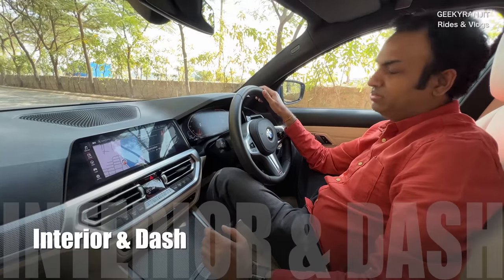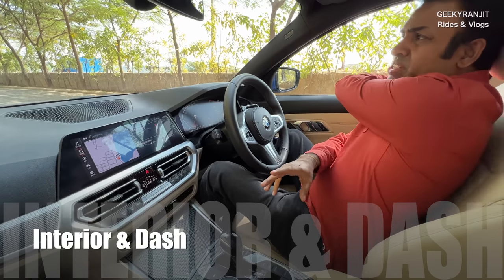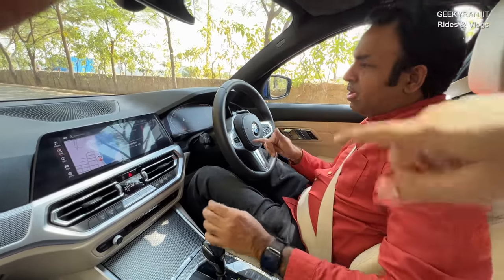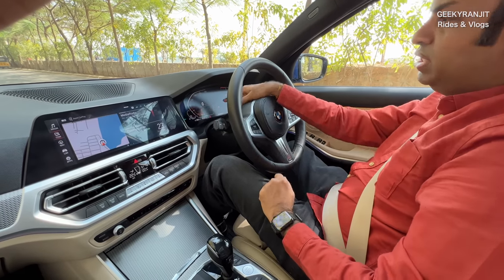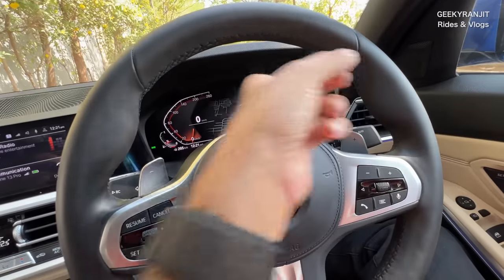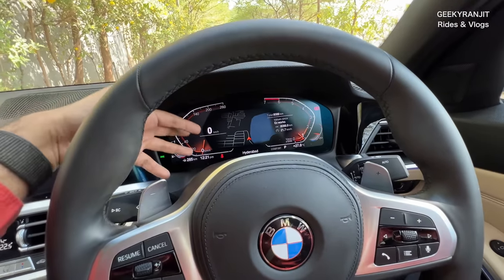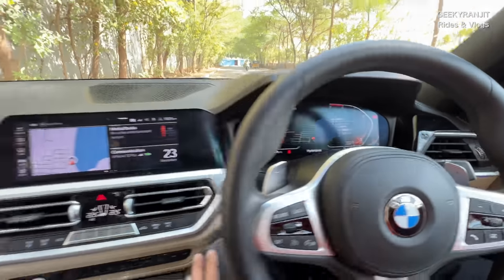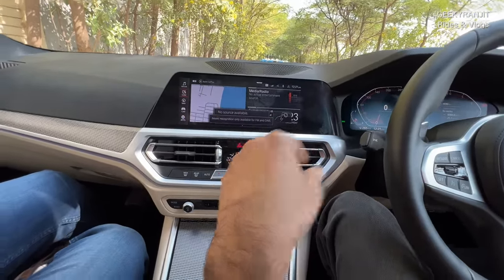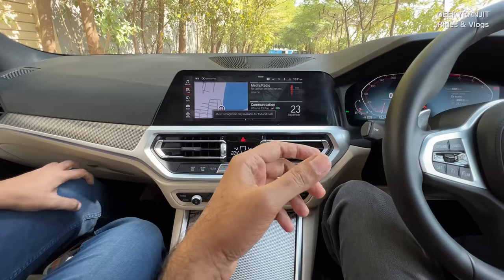We're inside the car now. It comes in two variants; this is the M Sport, the top-end one with all the bells and whistles. You have a digital dash here — I'm not a big fan because the rev counter is oriented opposite to what I'd prefer, and unlike Audi and Mercedes you can't customise the display much. This is quite static, which feels like a missed opportunity. The steering is mostly the same across BMW 3 Series. This also has hand gesture control, which gets confused at times — I use it occasionally.